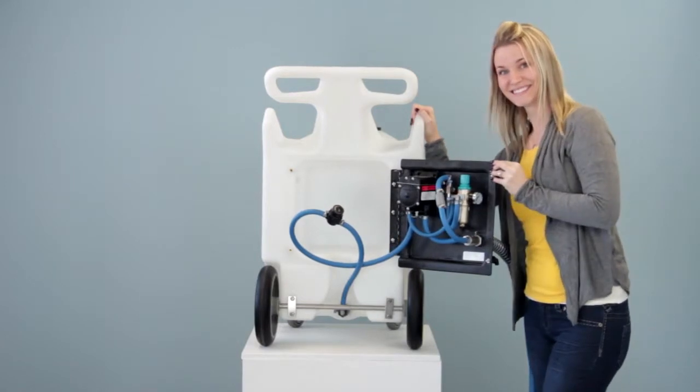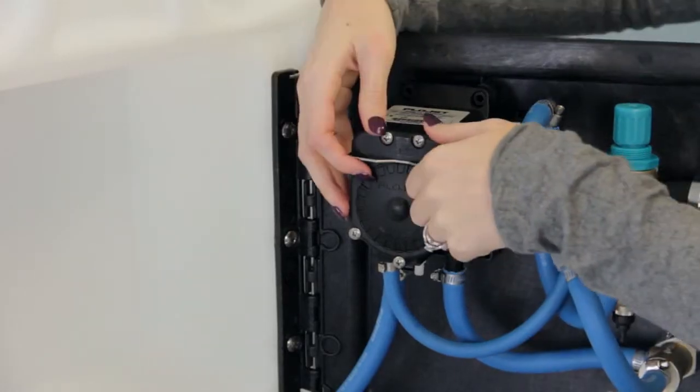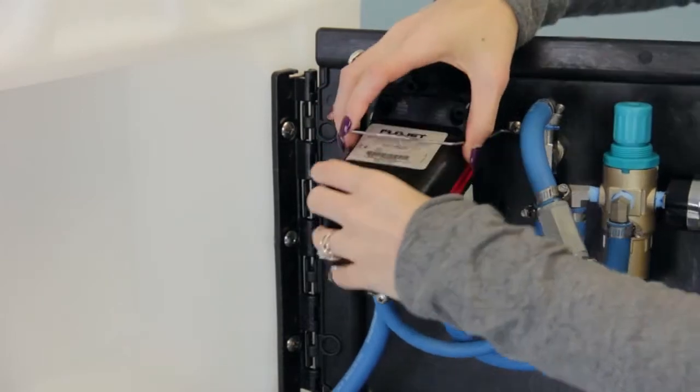This is the hinged back plate and this is the quick change pump. No tools required, except these.